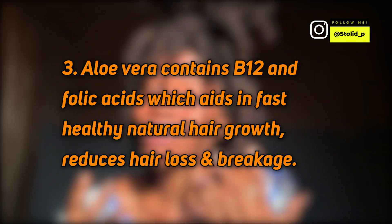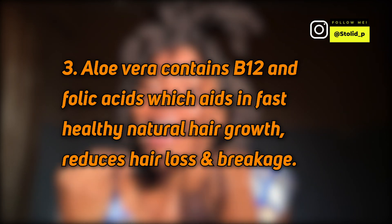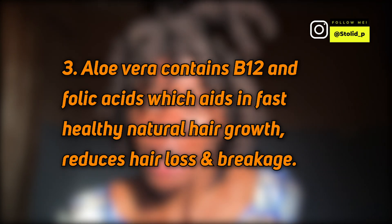Aloe vera helps with hair loss and hair thinning. If you notice that your hair is becoming thin, you're losing hair strands, you're shedding a lot — you want to incorporate aloe vera in your hair routine because aloe vera has natural B12 in it, and we know that vitamin helps with hair loss. Aloe vera also has folic acid, which serves to boost your hair growth.